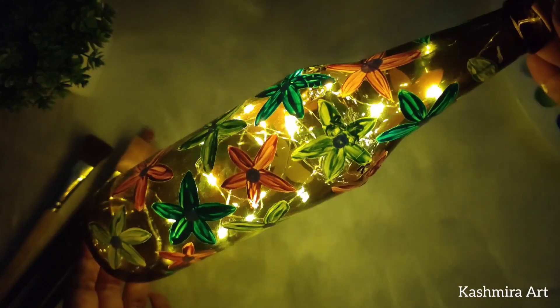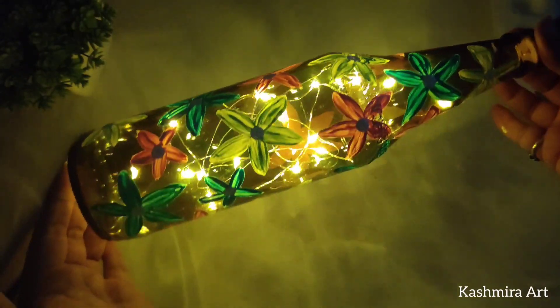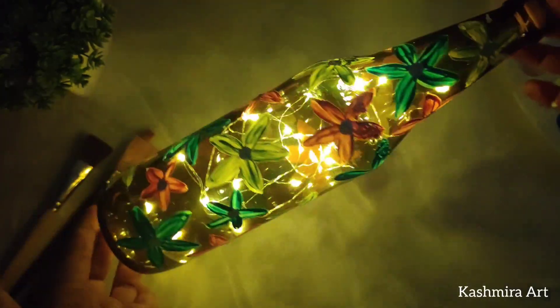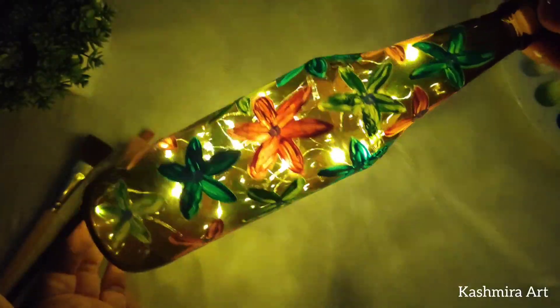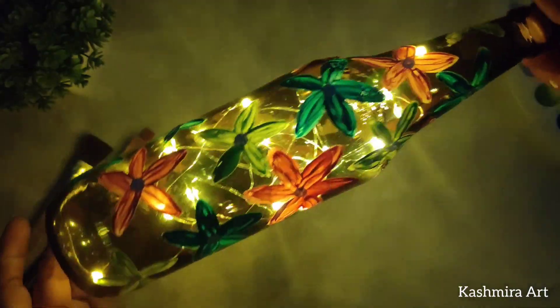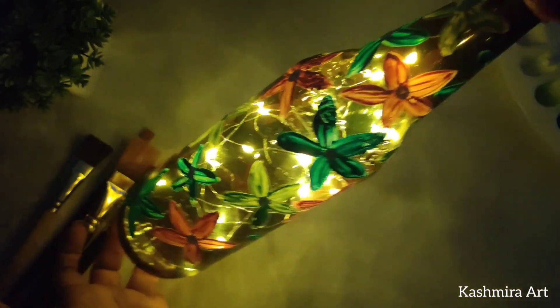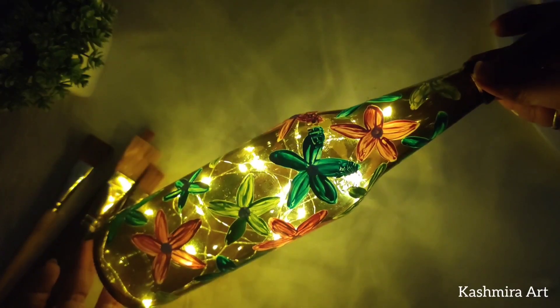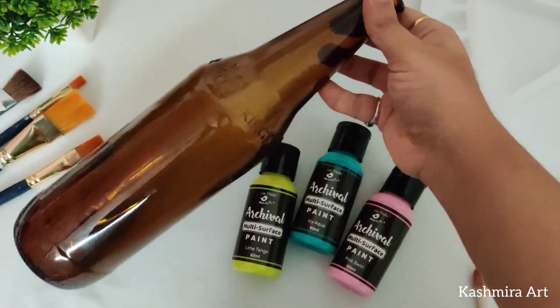Hey guys, welcome back to my YouTube channel! I'm Kashmira, and I'm here with a brand new episode of bottle art. In today's video we are going to make this bottle, which is super easy, and I'm going to try something new. So let's get started!